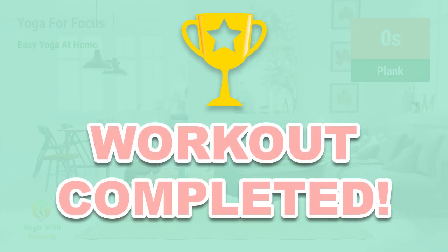Congratulations. You have successfully completed this workout. Good job. Thank you.